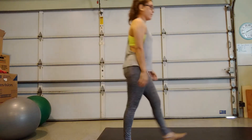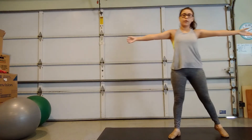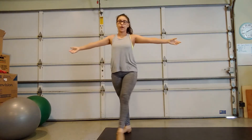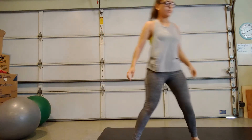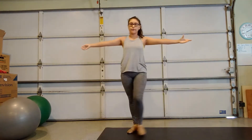One more time. So right foot steps out, left foot steps back, right foot steps out, left foot steps back. All right, so let's try it up. Side, back, side, front.